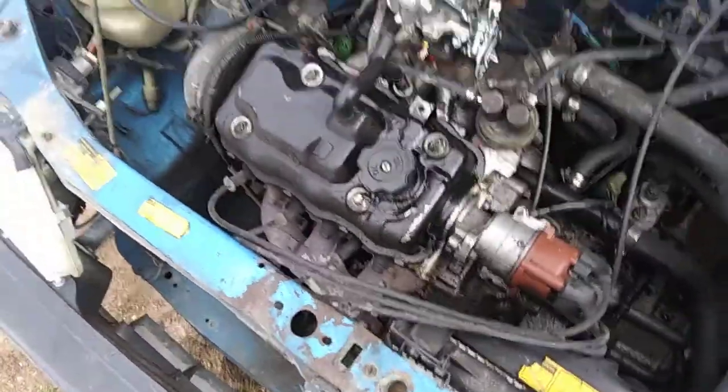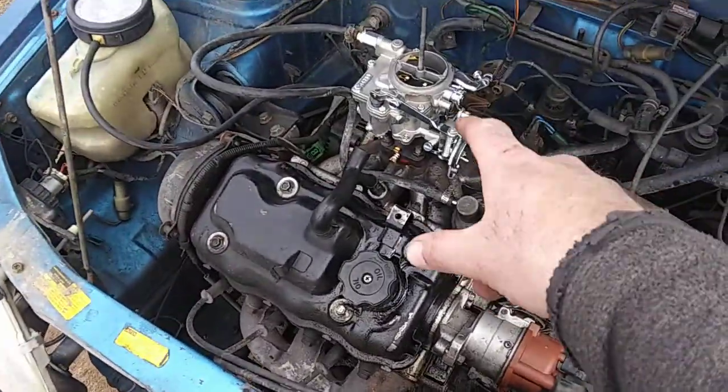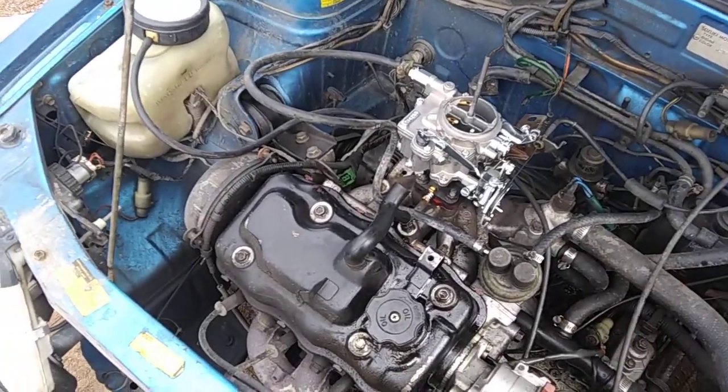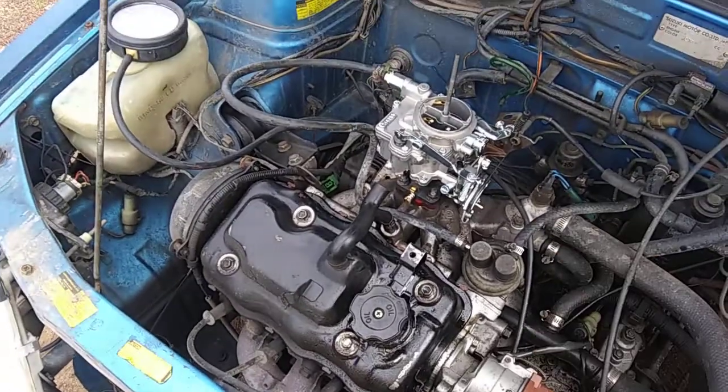It's a cheap carb option for sprints if you don't want to shell out the $400 for the Hitachi. This is a carburetor for a 1200cc Toyota Starlet. You can find these on Amazon for $70, brand new, not even remanufactured. I figured I'd take the gamble.